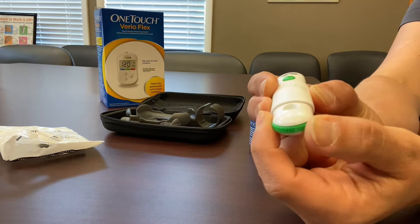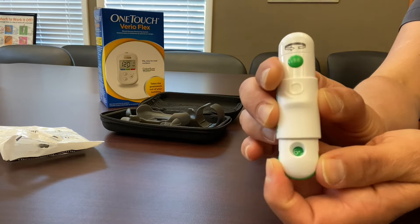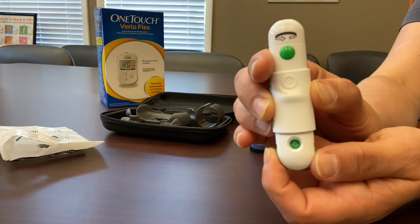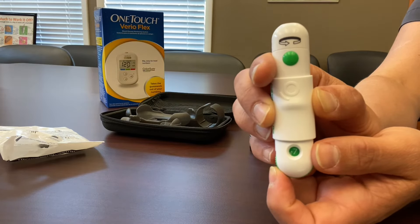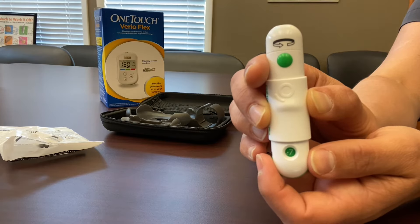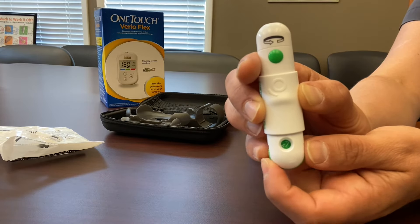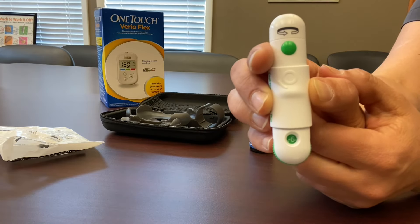Notice at the bottom of the device there is a green dial that twists and it changes the number that you see in the window right above it. The numbers go from one to seven and what that's doing is controlling the depth at which it will stick your finger — one being the lightest and seven being the deepest. The goal is to find the lowest number that will still allow you to obtain a sample of blood, and only turn the number up to a deeper setting if you're having trouble obtaining the sample on a lower number.